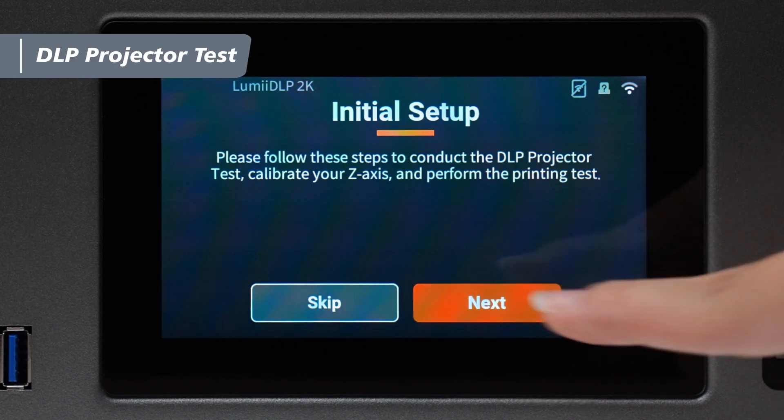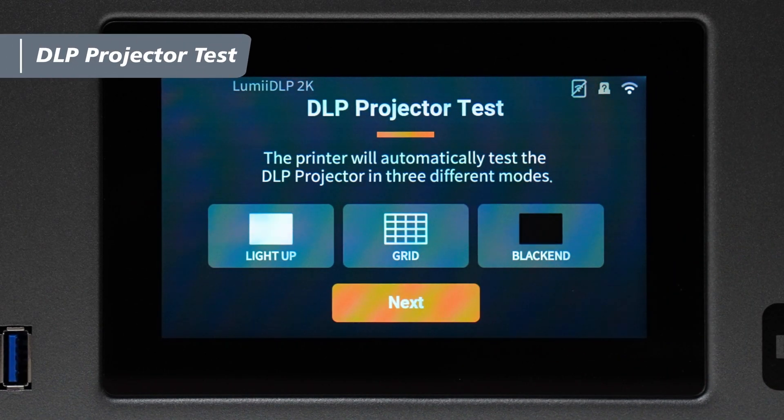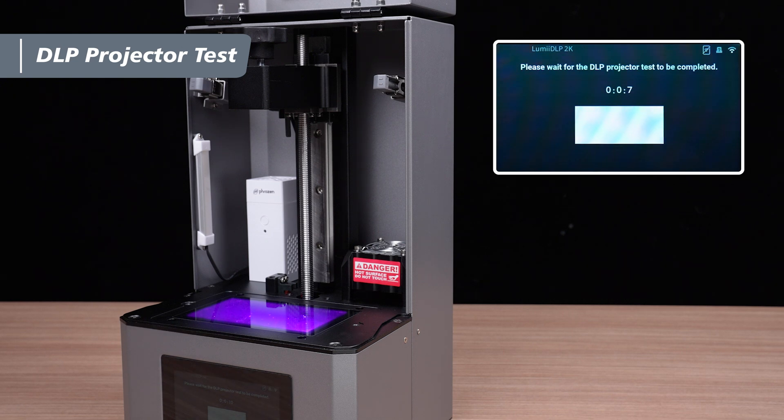Tap next to move on to the DLP projector test. The test consists of three modes: light up, grid, and blackened. Check the printing platform to see if the display is the same as the image on the touch panel.